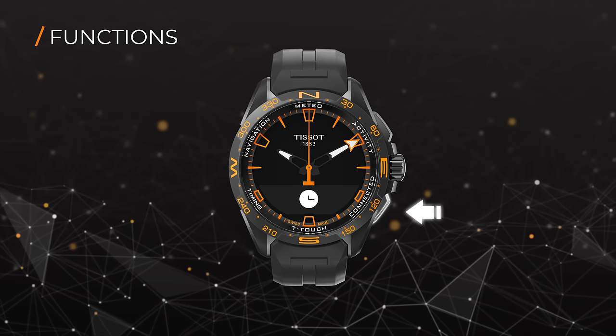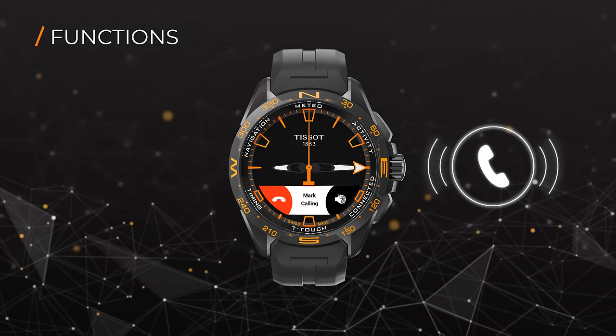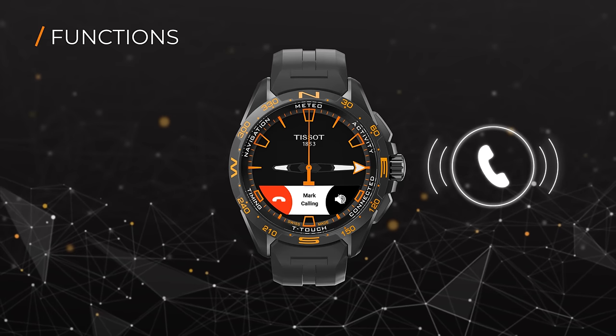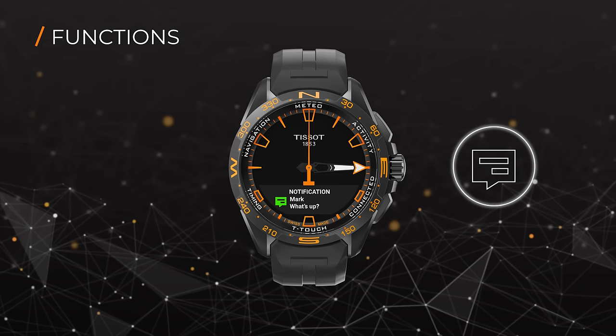Once connected, pop-up notifications from your smartphone, such as calls, will be displayed on your watch as well. Under Connected, you can see the history of notifications from your smartphone.